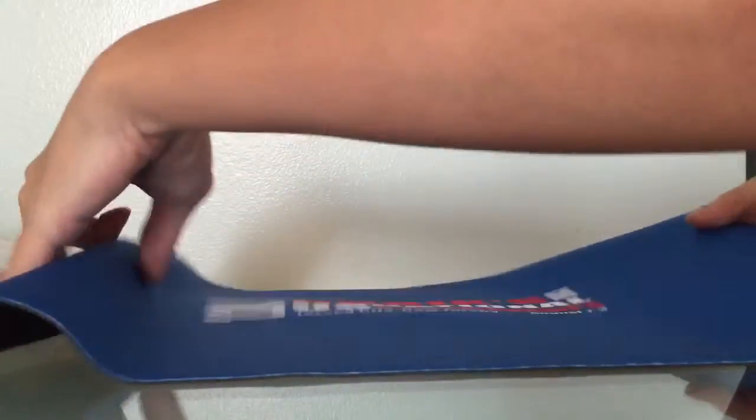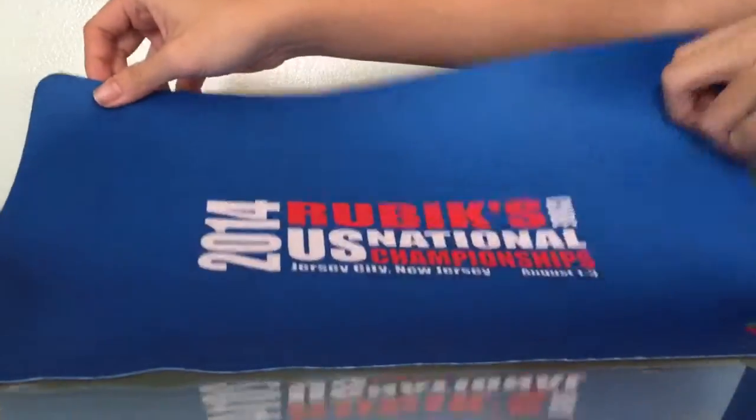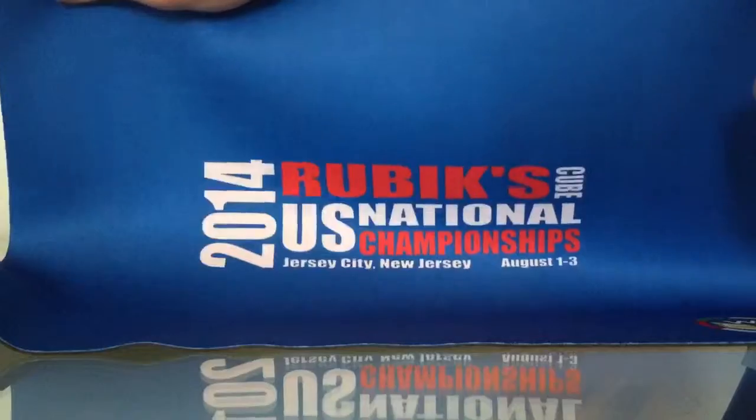So here is a little mat. It's the 2014 Rubik's Cube U.S. National Championship mat. I thought it was really cool and they were selling them on TheCubicle, so I thought I would get one. That's pretty awesome right there.